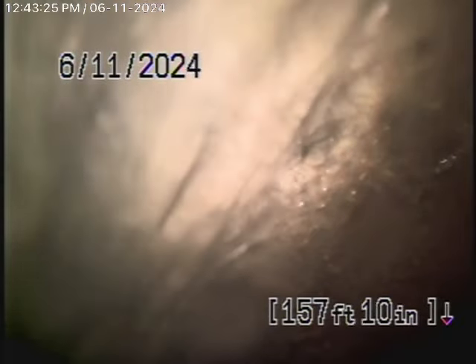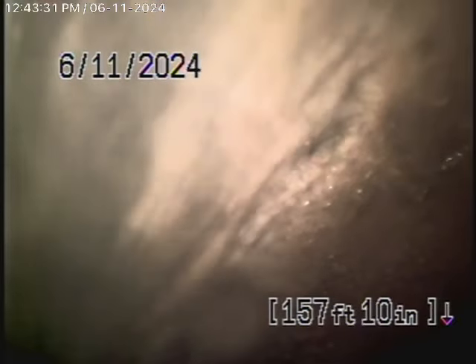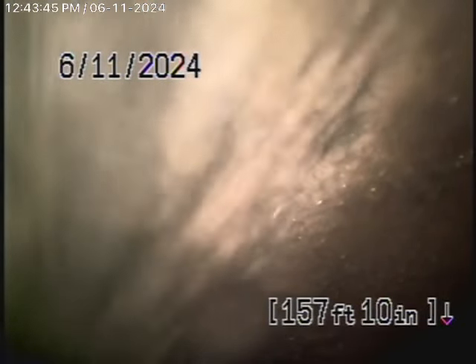The pipe goes all the way down the hill with an unbelievable grade to the street below, where it ties into the city sewer. We have our camera in and we're actually at the city sewer right now — you can see the city sewer flowing by over there. So we're going to pull the camera back and come back slowly.